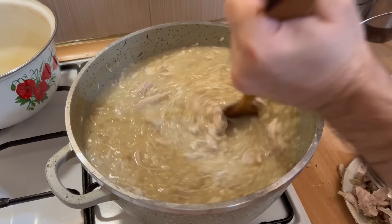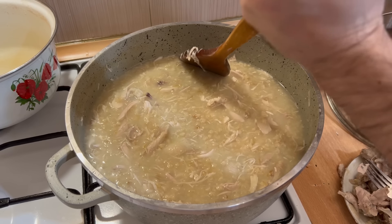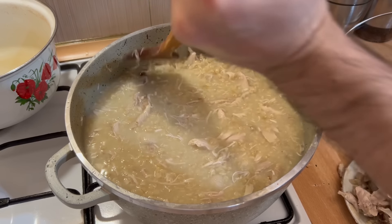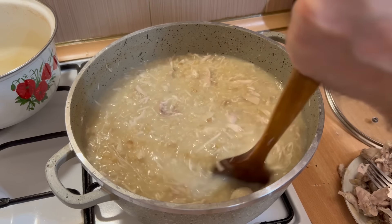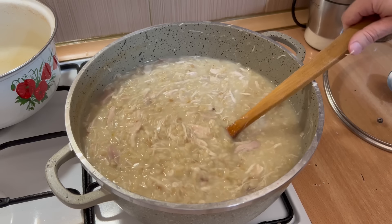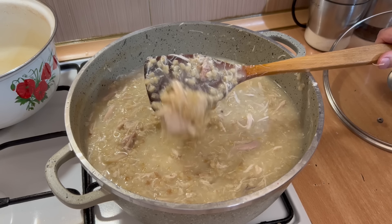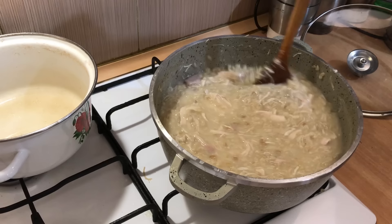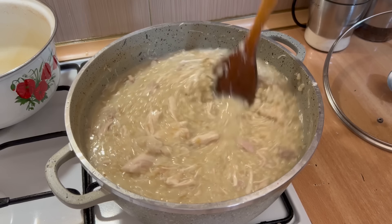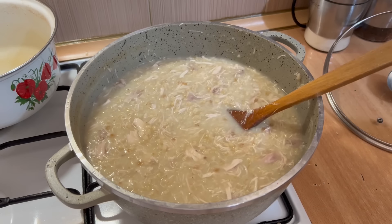Արդեն առաջին ոսկորը առանձնացվել է մսից։ Այսպես հանգիստ վերցնում ենք, և նույն կերպով մնացած կտորների հետ ենք վարվում։ Եթե համոզված եք, որ ձեր կաթսան ողջ չէ, բարձր որակի է, ապա կարող եք պարբերաբար խառնել, այլ ոչ թե անընդհատ, սա նույնպես թույլատրելի է։